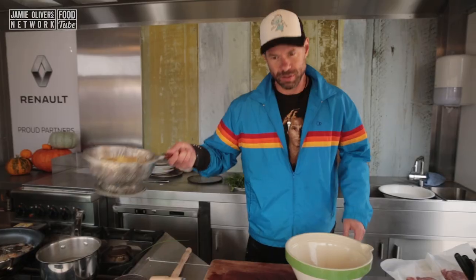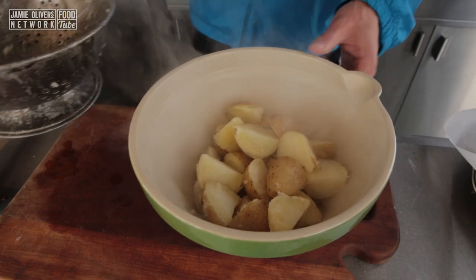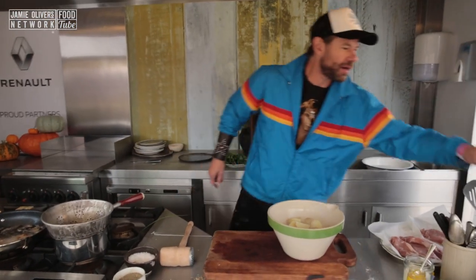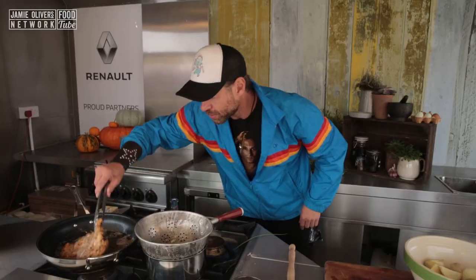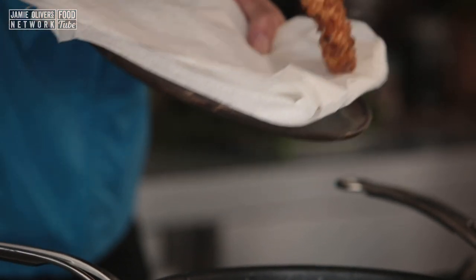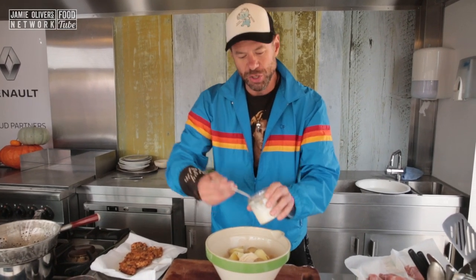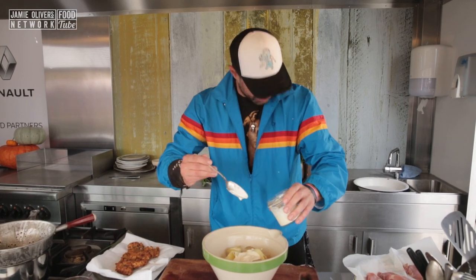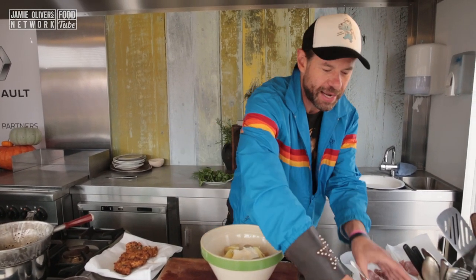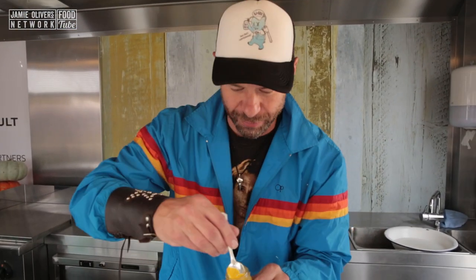We've got our boiled potatoes going into our cauldron — we call everything a cauldron because it makes everything sound awesome and black metal. Have a look at our schnitzel — looking good! Into our potatoes we're going to go two big spoonfuls of sour cream. And then we're not using German mustard — we're going with English Coleman's because I like the heat you get from this mustard.